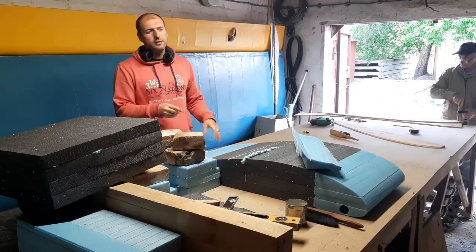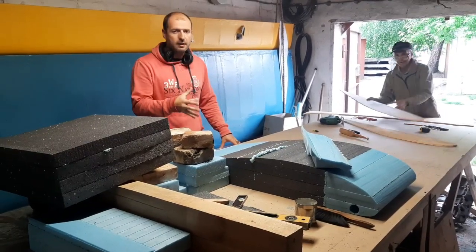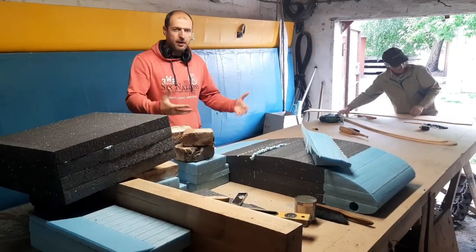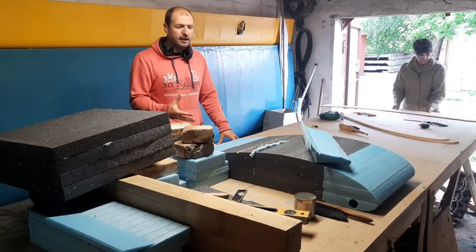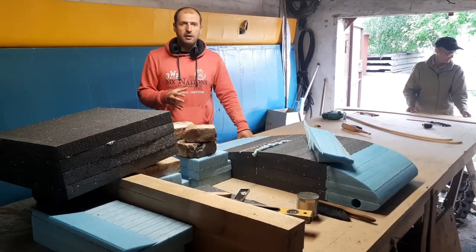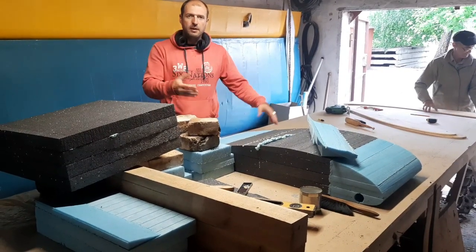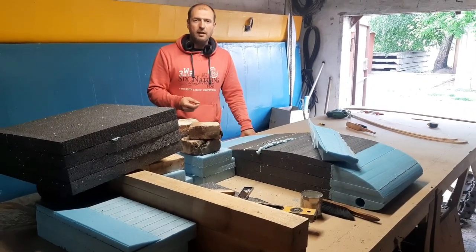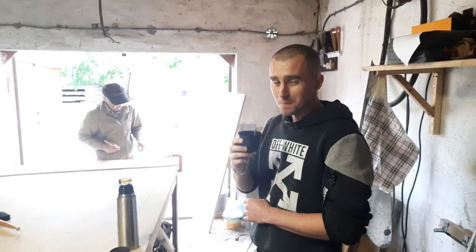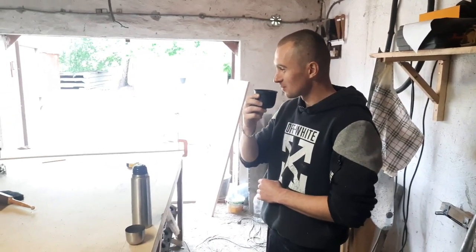Hello everybody. Today is another video about how we make the wing. We're in the process of working — today is Saturday, we're working in the garage. In this video I'm gonna show how we're gonna create a wooden rib, and we keep going forward with our wing.